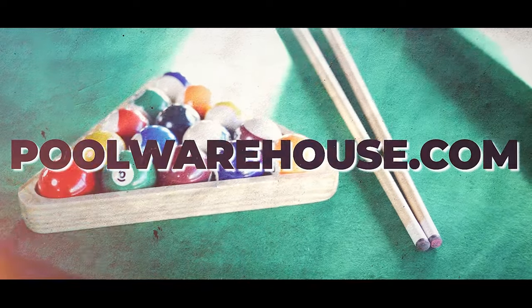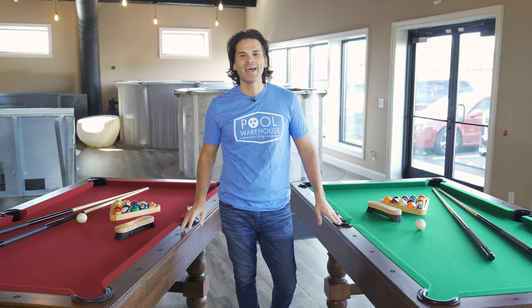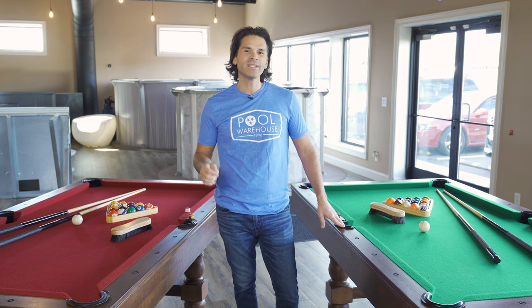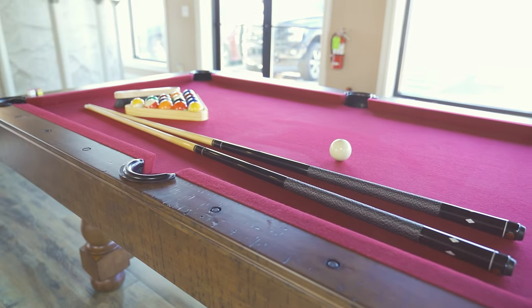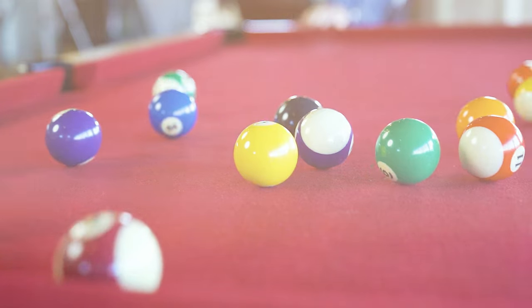Hey guys, it's Jones with poolwarehouse.com and today we're looking at the Savannah Knights pool table. This is one of the nicest tables that we sell. We're going to jump in and take a closer look and show you some of the fit and finish details that really make it a beautiful choice for your game room.